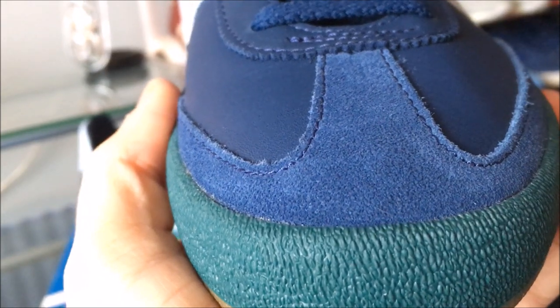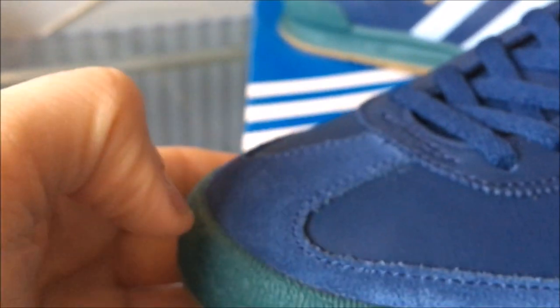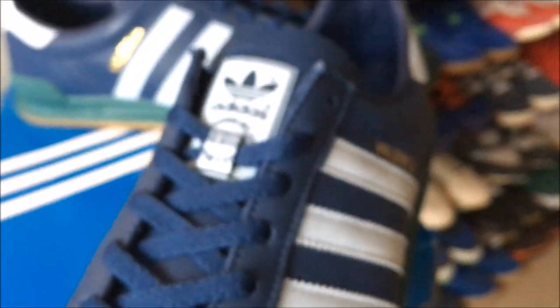Plain heel tab. Detailing on the midsole — again it's all standard fare for the Jeans Mark II but with the Valencia theme. Let's have a look front to back. There's a bit of suede on the toe box here, and it's a nice sporty suede.